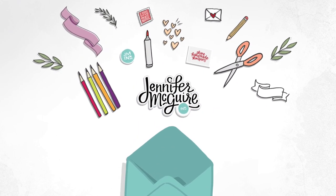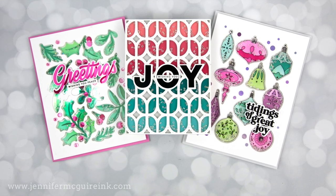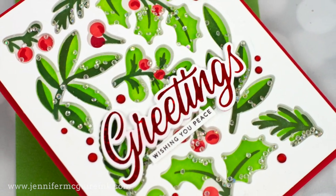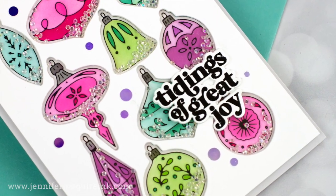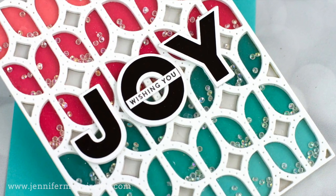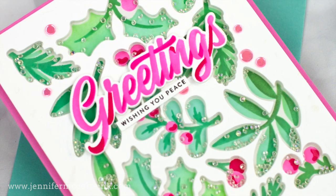Today I'm sharing how to take a background or coordinating die and turn it into a really unique shaker or window card. My examples are shaker cards, but you could definitely skip the shaker part and instead have backgrounds of dimension or windows. I will demonstrate this with a large coordinating die and a background die, and hopefully there's an option that would work with supplies you have.